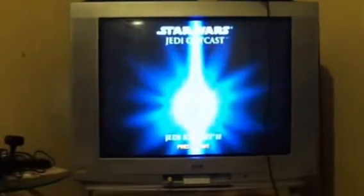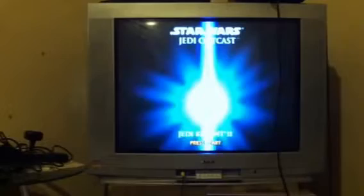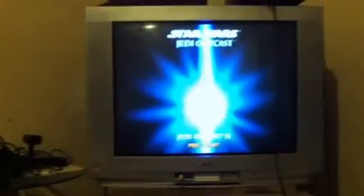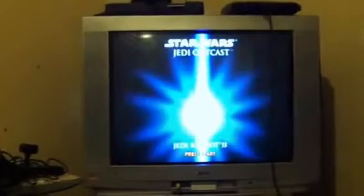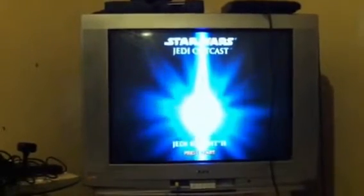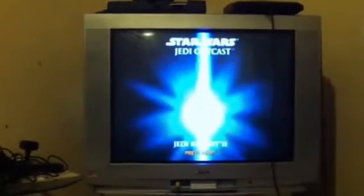When I was looking on eBay especially for this Star Wars game, they wanted a lot of money for it — sometimes between $15 to $20. I'm always looking for the bargain, and I got this one for $10. I found it on eBay on Monday and received it on Thursday, so that was really really fast shipping.